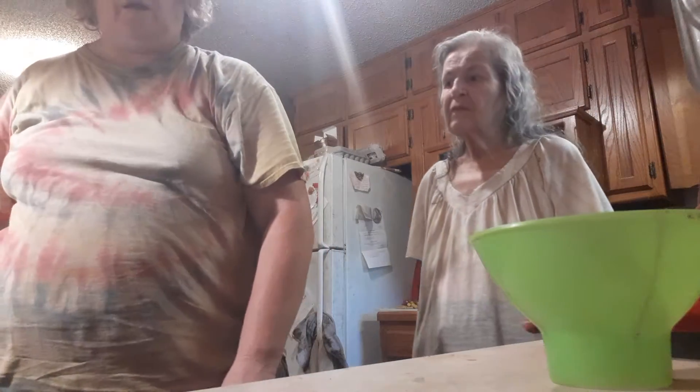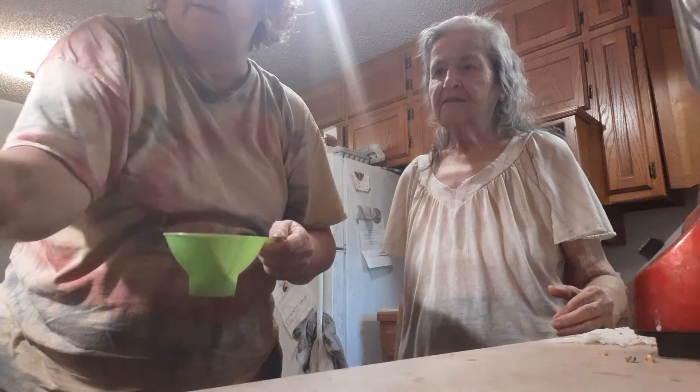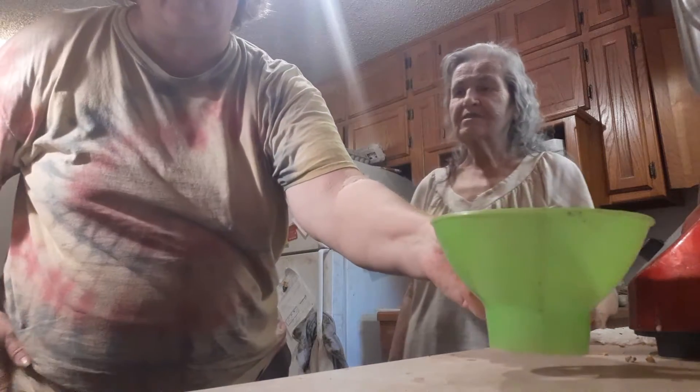Okie dokie. We are going to can some carrots. We need a funnel, we need the tongs, and we need the lids, and the jars, and what we're going to can.